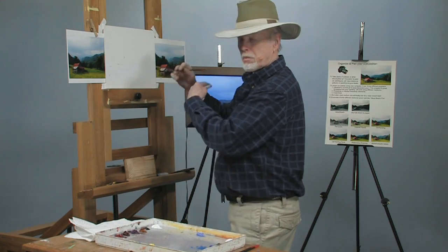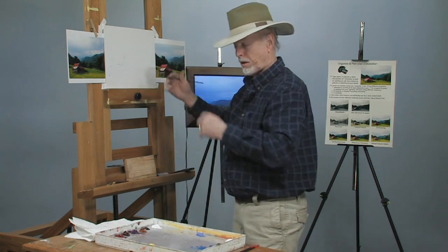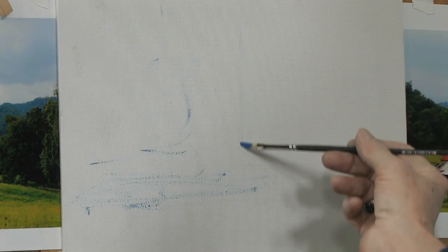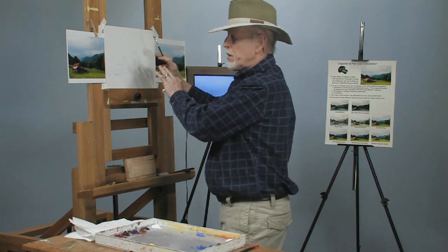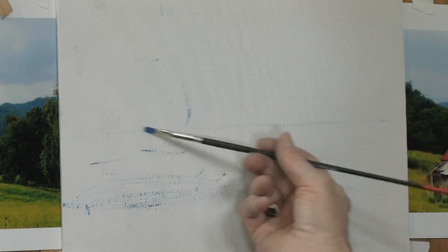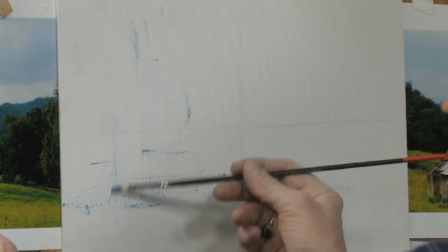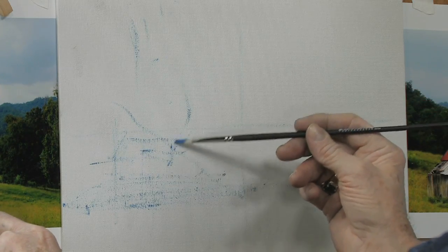I like to use cerulean because, especially in summertime, it blends with every color you see — the greens, blues, and yellows. Now, this is what's called the geometric center — right here. Don't ever place anything geometrically in the center; put it to the left or to the right, it's much more interesting. This is called the visual center. This barn — you wouldn't want it right in the center, that would be very boring. Put it off to the left, right over here.